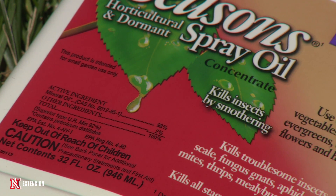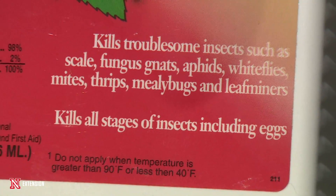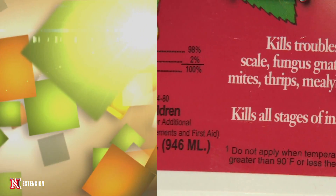We're going to talk about dormant oils. These are refined petroleum products that you put on the tree before bud break. If you wait until after that, you could cause some phytotoxicity problems — you could burn the leaves of your tree.